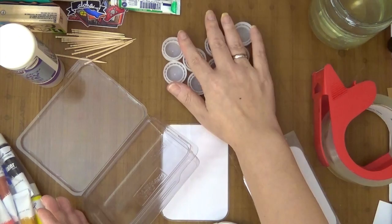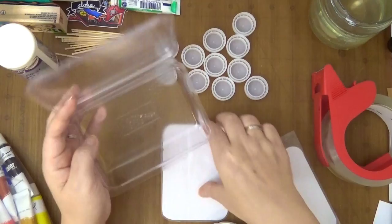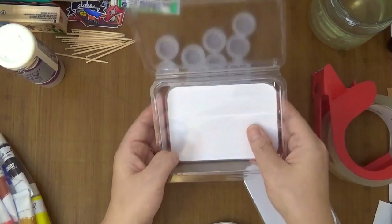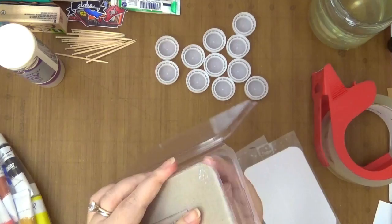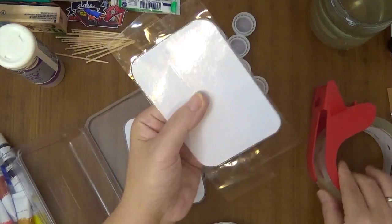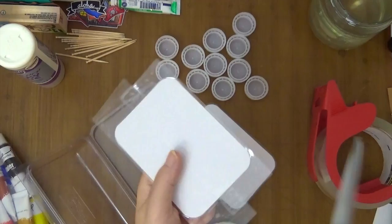I've been saving bottle caps — we don't drink too much bottled water, but I've collected just enough to create one palette. I used some packaging and cut it to fit nicely in there for my palette, just in case it gets wet, since one side has a shiny finish. I could have laminated it but instead I used packing tape and just cut around it.